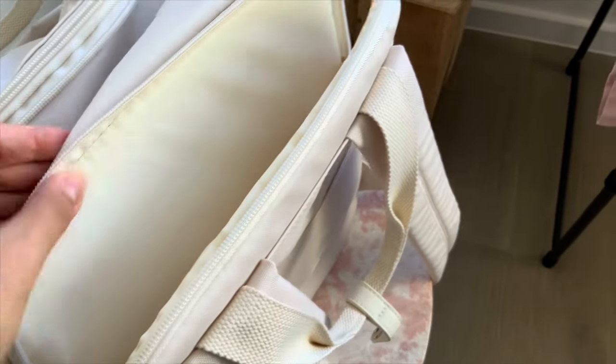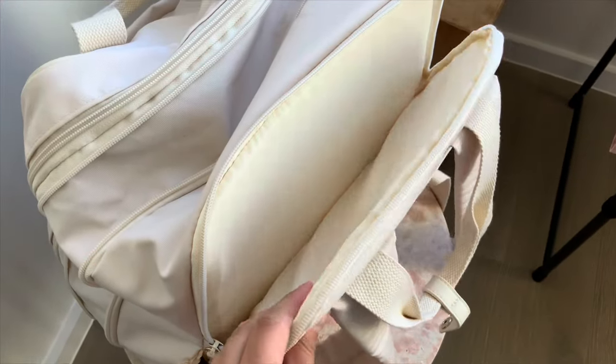There is a separate pocket at the back that's padded for your laptop. It's got a thin layer of padding on both sides, so when you're traveling that's going to protect your laptop. My laptop is 14 inches long and it does fit, but any longer and it wouldn't work in this back pocket. Any smaller laptops would also work, but anything longer than 14 inches I don't think would fit.